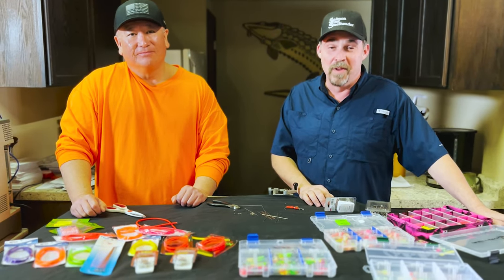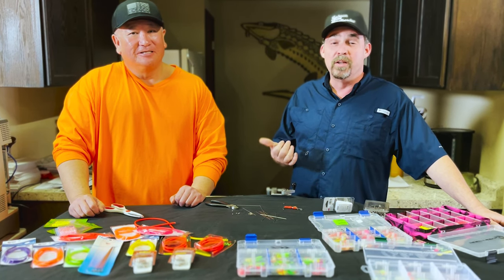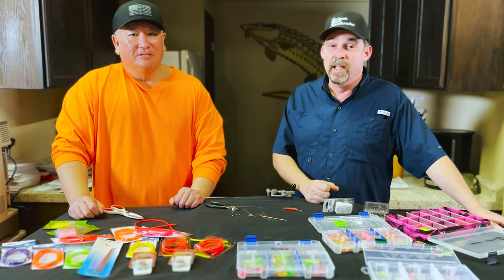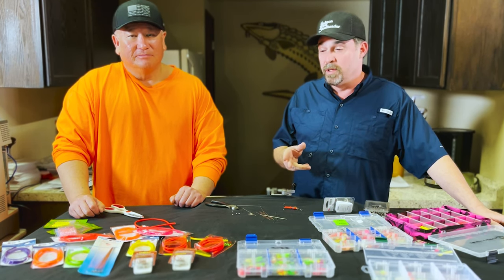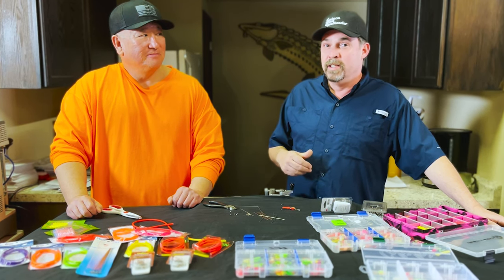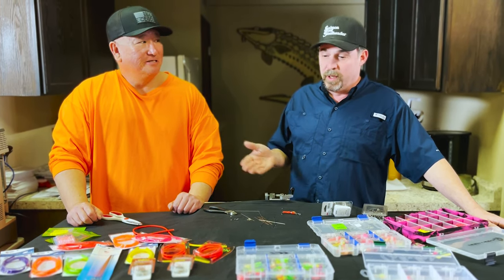I'm Tony from Salmon Trout Steelheader Magazine, and today I'm with my good friend Yas. He's been building spinners for 25 years, and today he's going to teach us how to build some 360 flasher spinners. So Yas, what got you into building spinners?